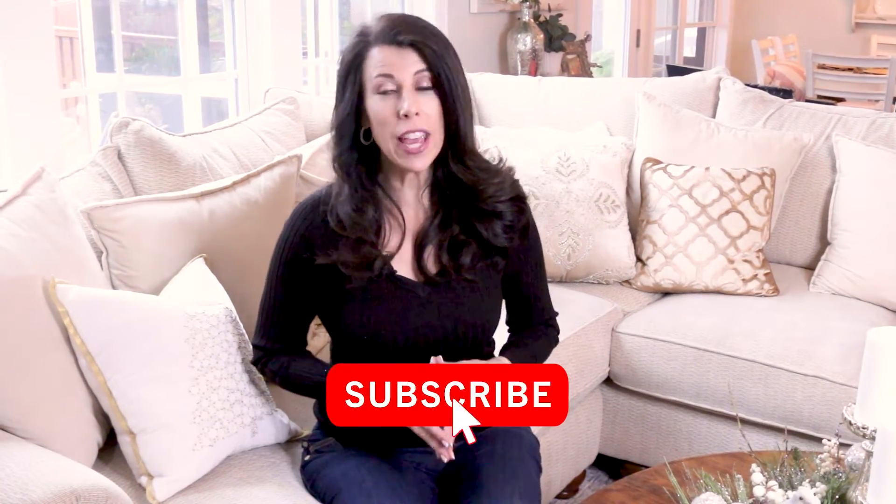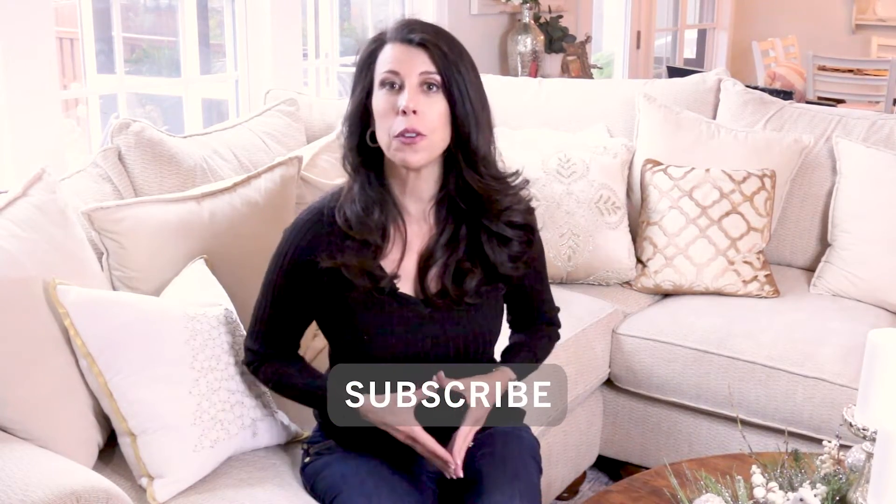Thank you so much for watching today. Please watch all of my Christmas decorating videos, and if you liked what you saw please give us a thumbs up — we really appreciate that. I would love it if you would subscribe to my channel and ring the little bell for notifications on future videos. I wish you and your family a very Merry Christmas full of love, peace and joy. Thanks so much for watching — see you in the next video.